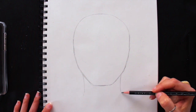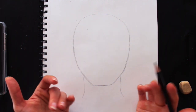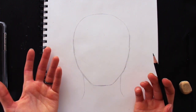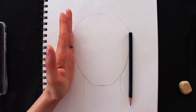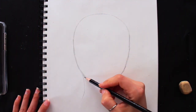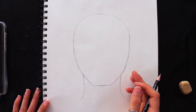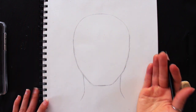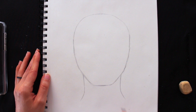I see plenty of beginners create their necks either way too narrow or way too wide. As a rule of thumb, the neck is going to be more narrow than the width of the head. You can always look at yourself in the mirror — that is super helpful. There is honestly nothing better than actually using your observational skills to notice these things in yourself and in the people around you, and connecting that information from real life.